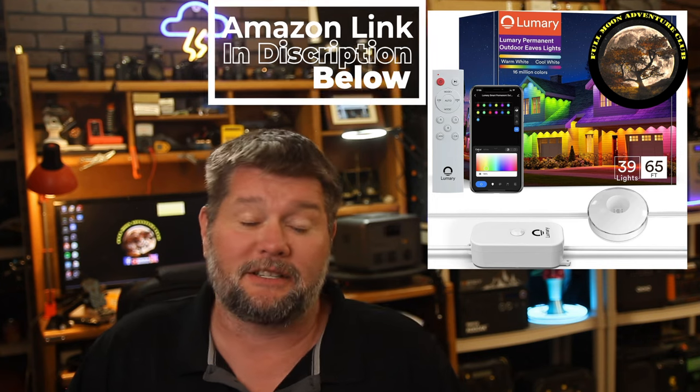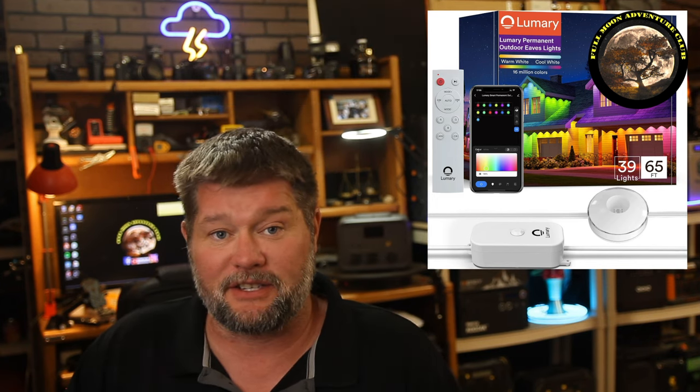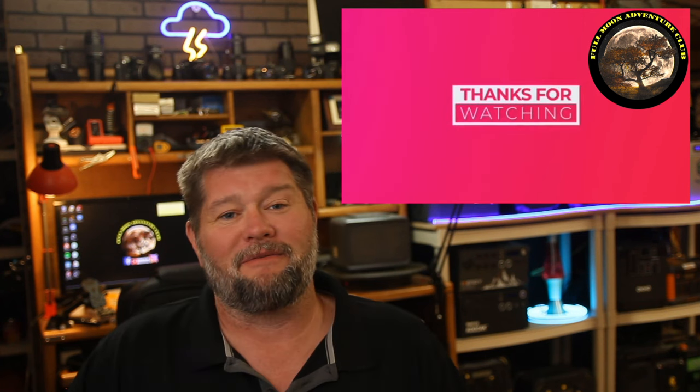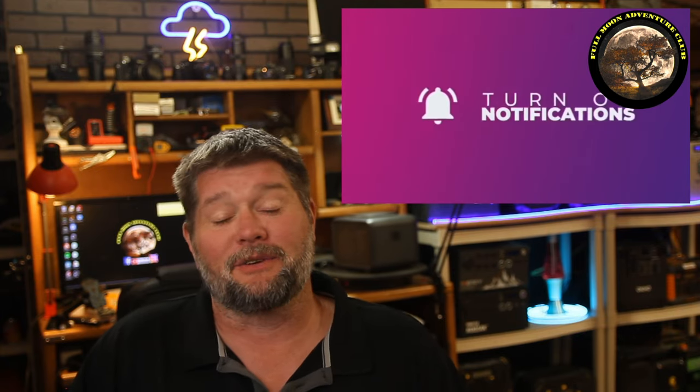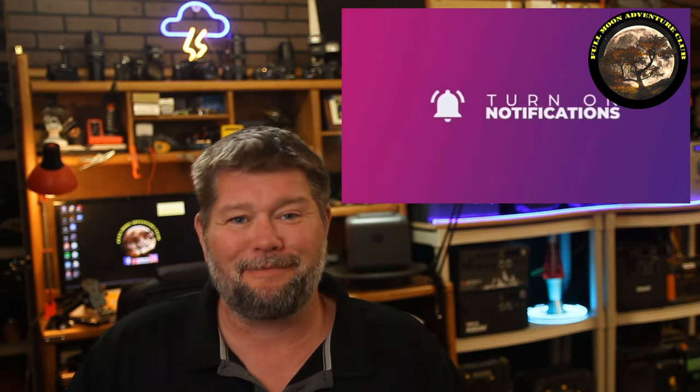You can also turn them on, set timers to come on at a certain time and turn off at a certain time. They're very, very customizable and I've been having a lot of fun using them. The price has changed a little bit since I first got them, so I'll put a link in the description below that'll take you straight to Amazon so you can get the accurate price. If there's ever a problem with these, I will update the description below so I can let you guys know. My name is Jim with Full Moon Adventure Club — I really hope this video helped you out. If it did, please like, share, and subscribe, because that really helps me out and keeps the videos coming. So until the next video, thanks so much for watching and happy camping.